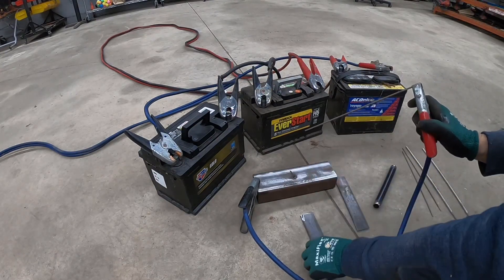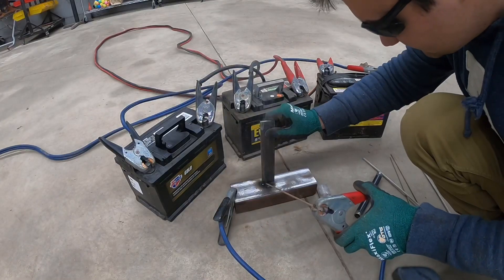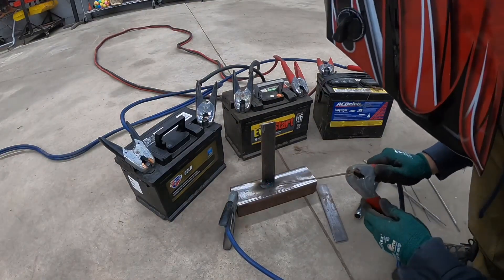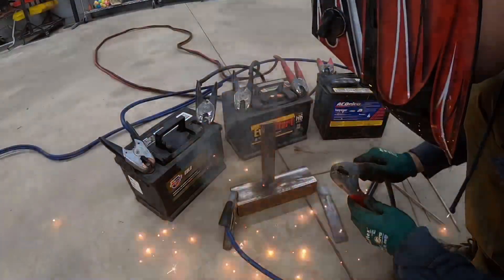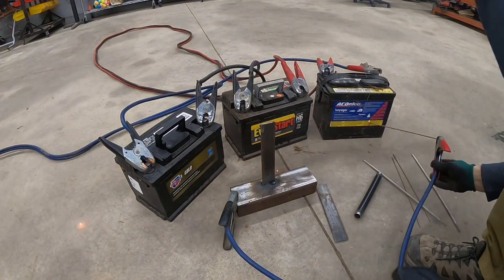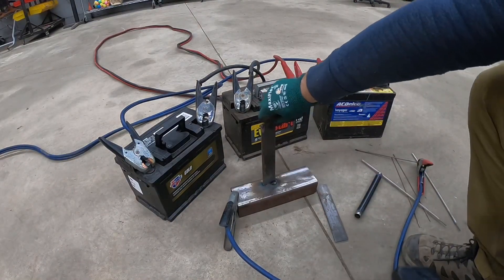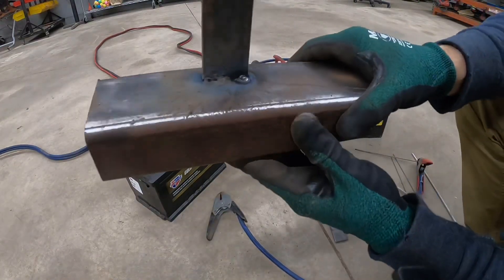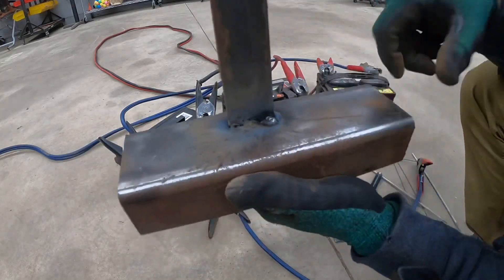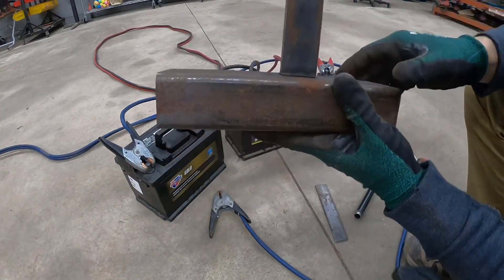I already ground and cleaned these pieces down. As you can see, it actually welded pretty darn good. This is obviously not the prettiest weld at all, but it is very powerful — it actually melted right through. Let's see if we can get a better weld on the other side.